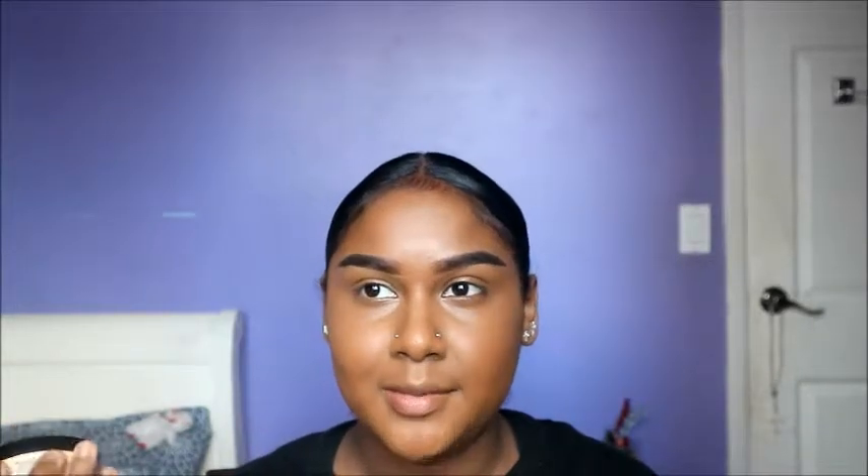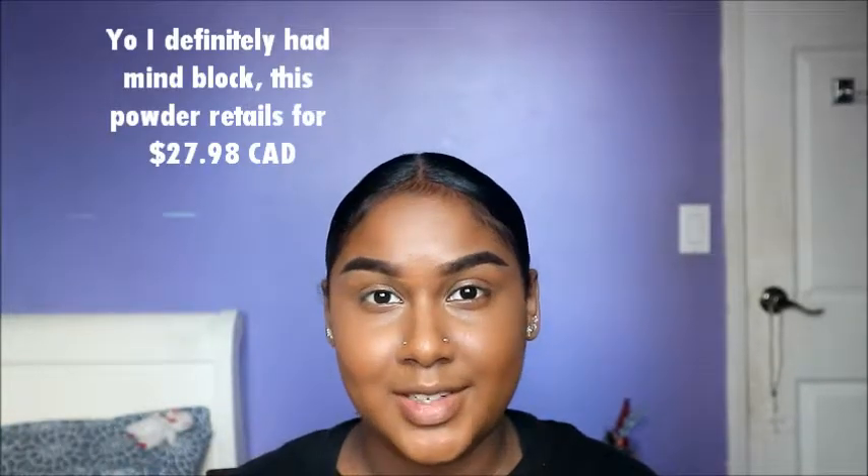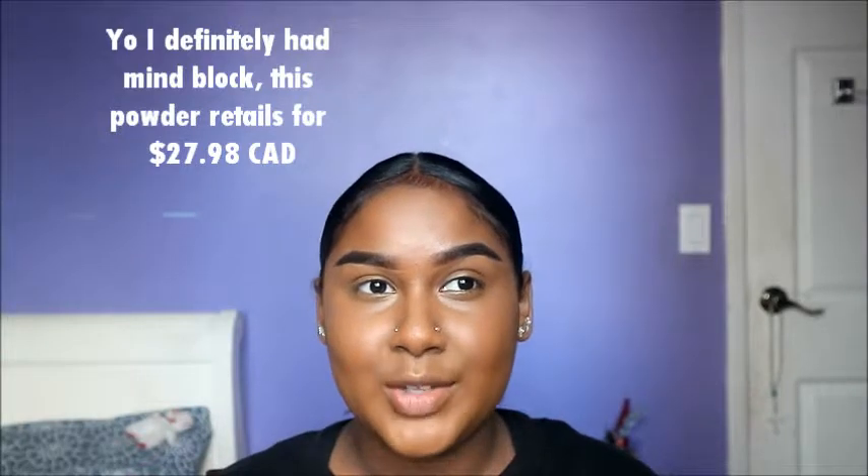Now that everything is blended out, you want to make sure you have no wrinkles anywhere under your eyes. Before you set it, I'm going to be using this Crown banana powder. This was very expensive - I'm pretty sure it was $60 - so I don't really recommend a beginner to get this. You can use air sponge powder.